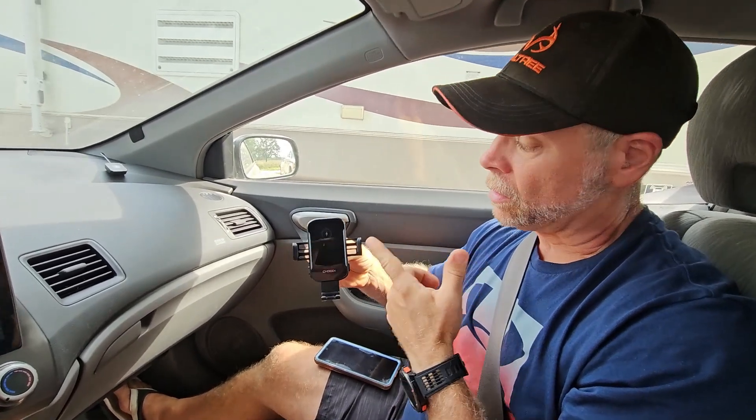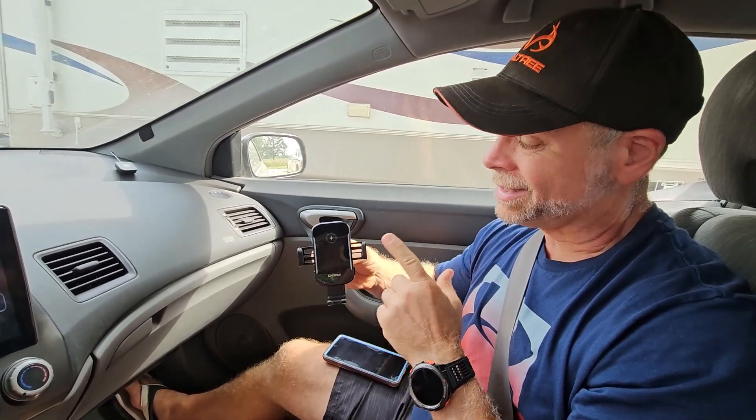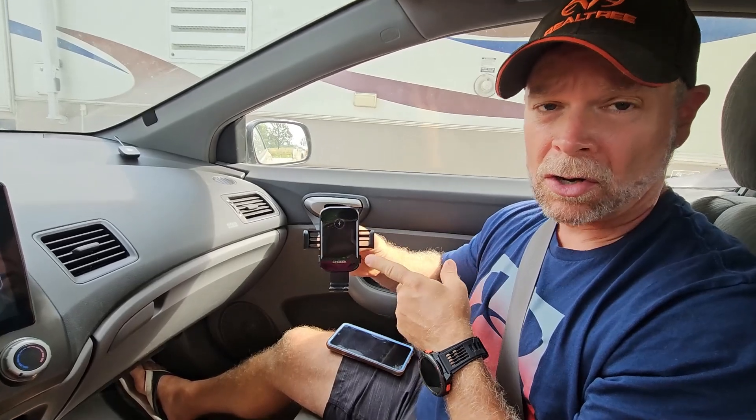Today we are taking a look at the wireless car charger, and by the way, this is my preferred car charger. I love these things. I have one in all of my vehicles and I give them to all my kids because I think these are just the best things since sliced bread.